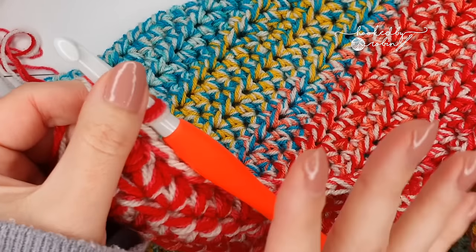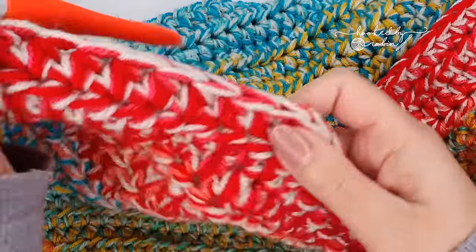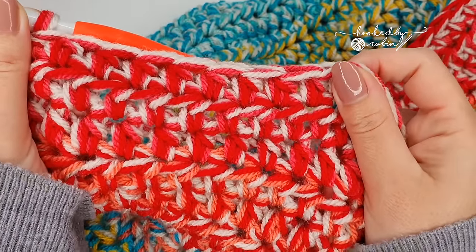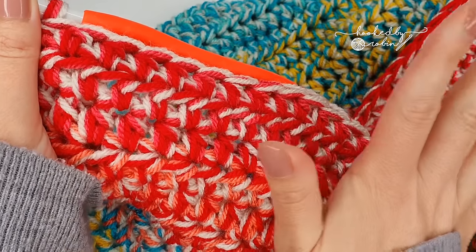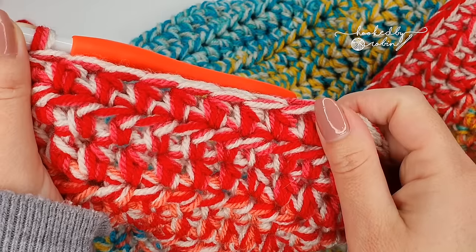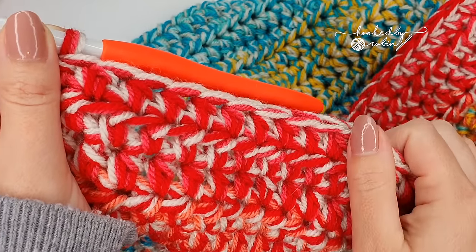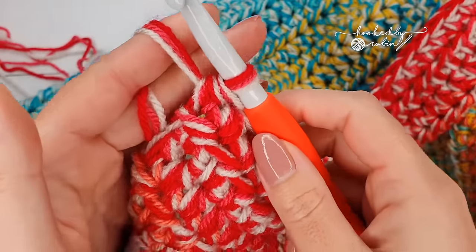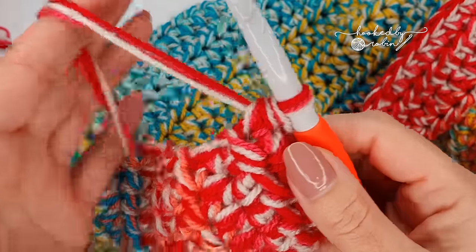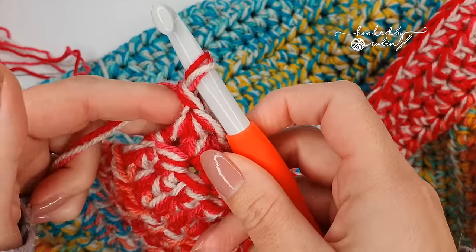The reason I wanted to do this video is less about the actual blanket itself — this blanket is just half double crochet stitches, that's all there is to it. I've linked to the half double crochet stitch video in the description box below as well, but I wanted to share my tip for working with multiple strands.